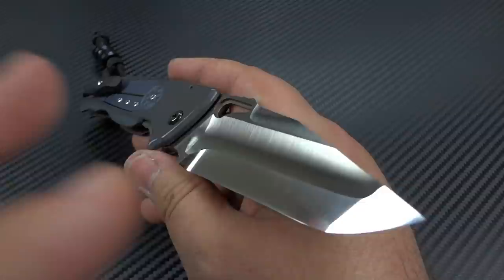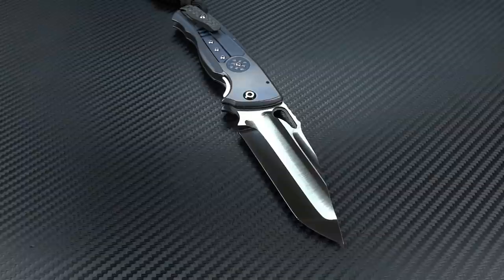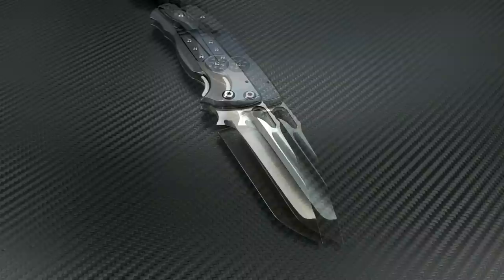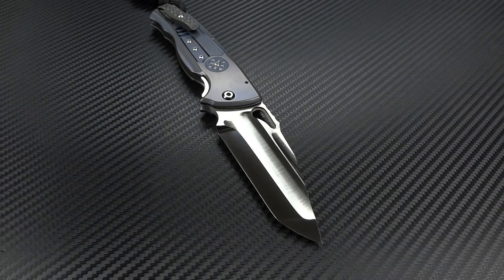There are guys that will do flagrant grinds like this where it's all about being flagrant and not so much about performance. Everything John does is about performance. That blade, above all else, has to cut and has to perform. So whenever you buy a knife, whether it's something John has made or he's done a grind in a collaboration with someone else's knife, you know that no matter how cool that blade may look, it's going to cut like a motherfucker.